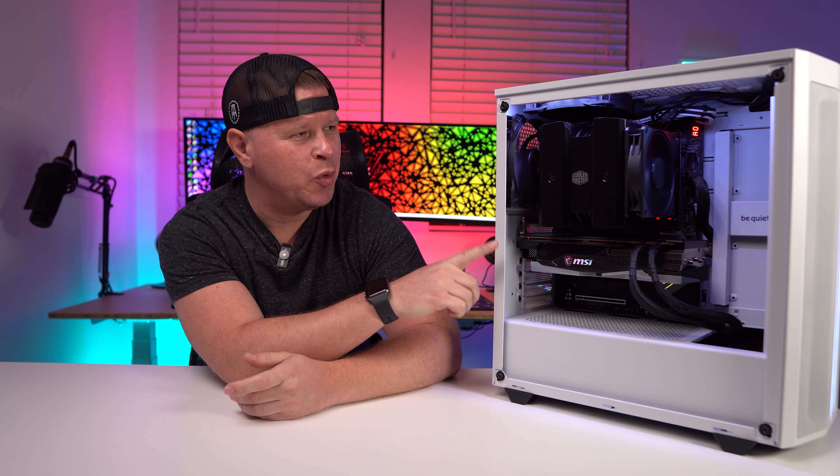What is up guys? We're back with another video and today we're checking out this big CPU cooler right here. This is the Cooler Master Master Air MA824 Stealth. So let's go ahead and take a look.